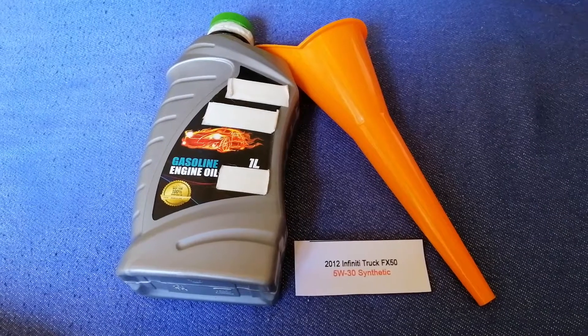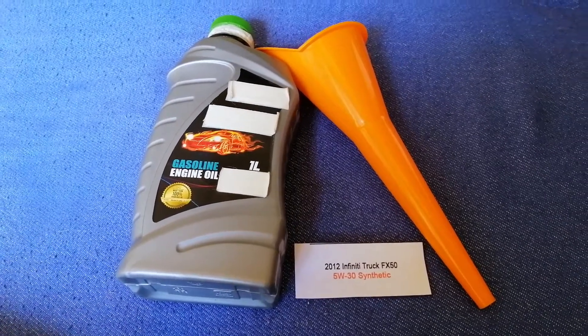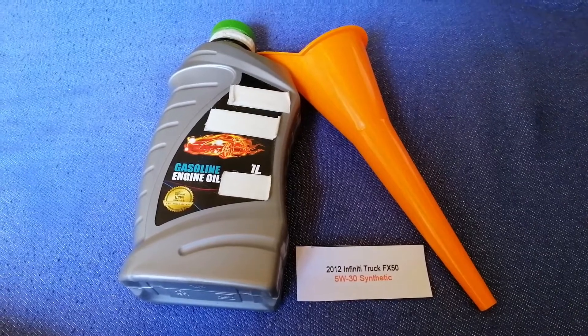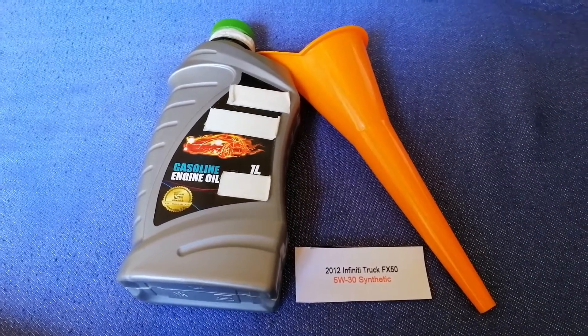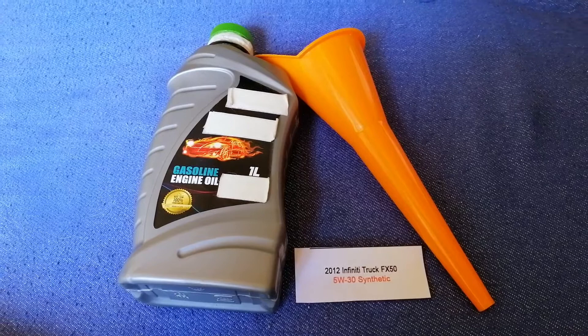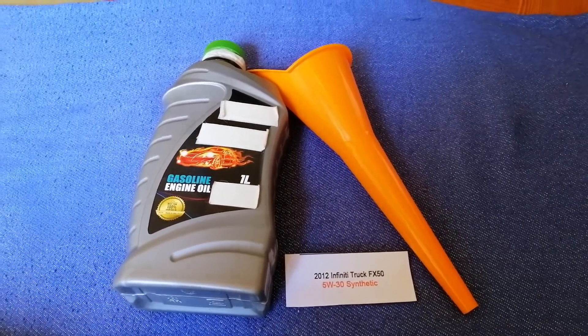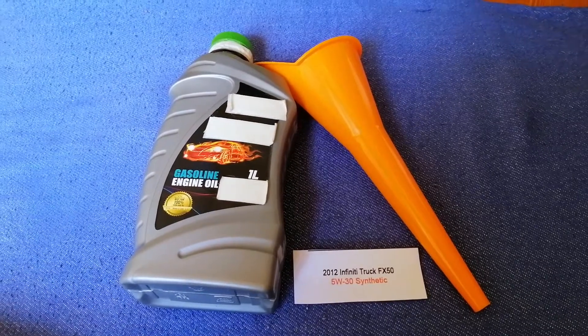So once again, the oil type for the 2012 Infiniti FX50 is 0W-20 synthetic. And if your 2012 Infiniti FX50 uses a different type of oil,